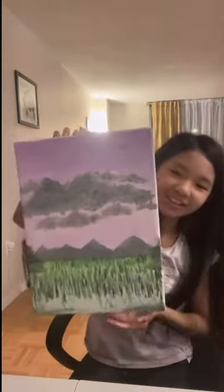So I'm done with my painting. The big reveal here — and voila. I hope you guys like it. I tried my best on this and I finished it in one hour and 20 minutes.